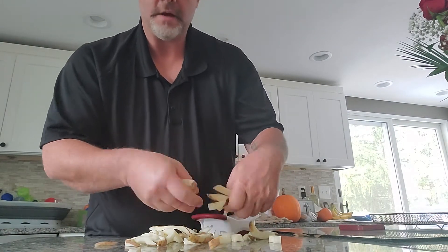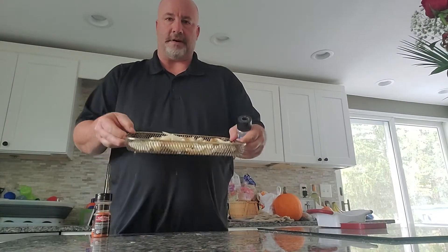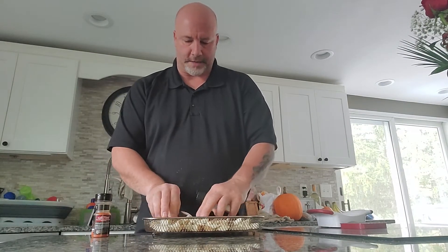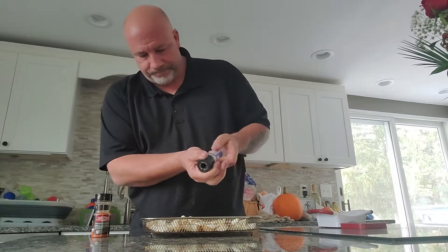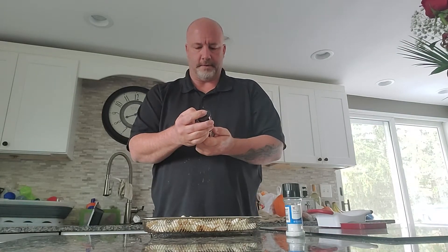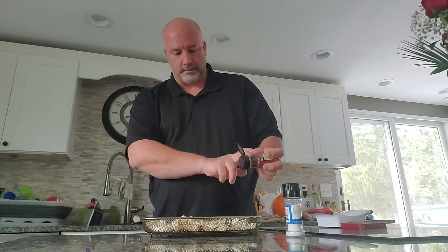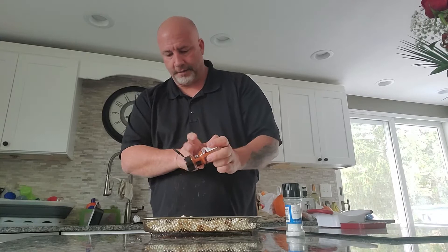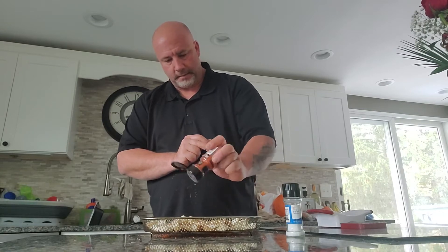I've got them in the basket and sprayed just a touch of oil on there. I'm going to put some salt on, and then a seasoning of choice. This one tastes really good — it's Chipotle bacon, actually bacon Chipotle from Grill Mates. It's got some paprika and some bacon flavor. Just a little bit — smells good.